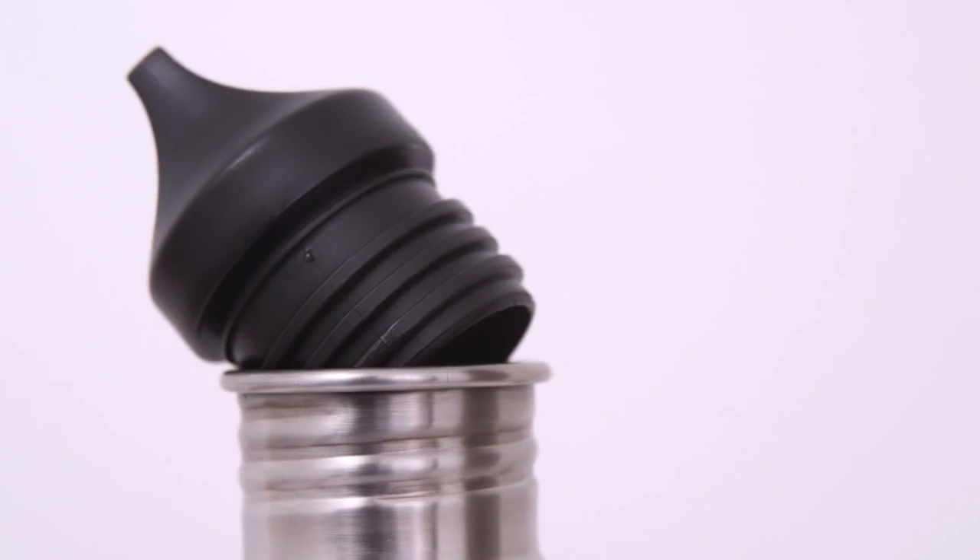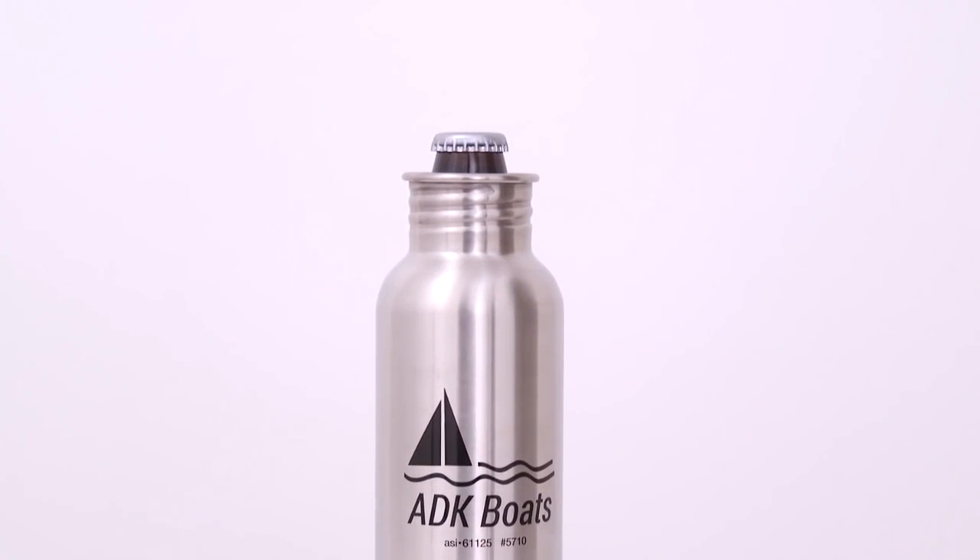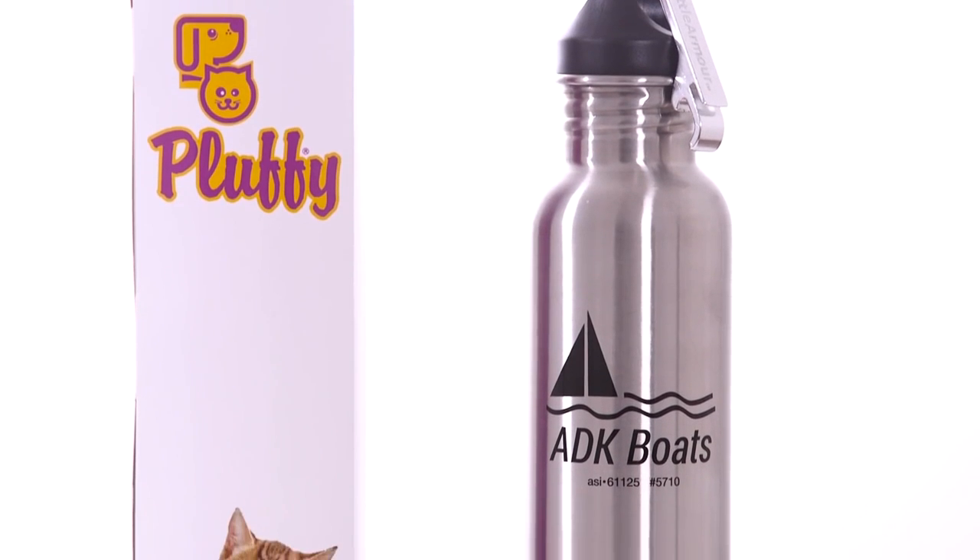With a screw-on top and bottom, it easily fits most of your favorite 12-ounce bottles. With the included neoprene liner, your beverage stays just as cold as you'd like.